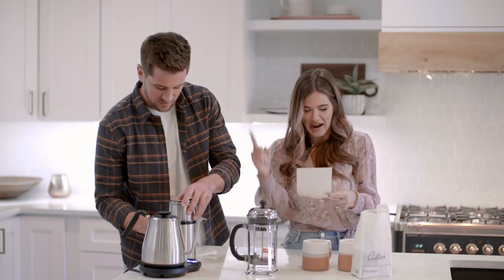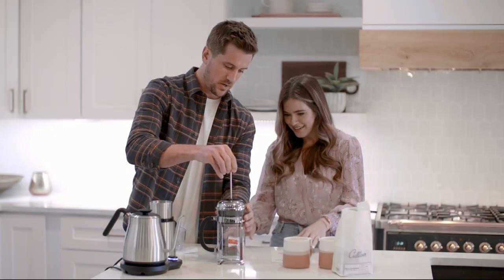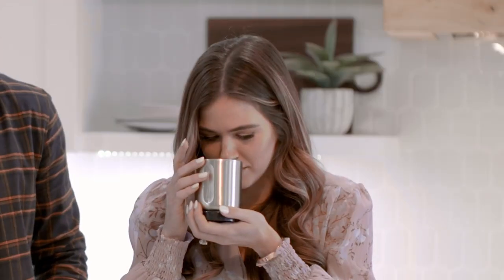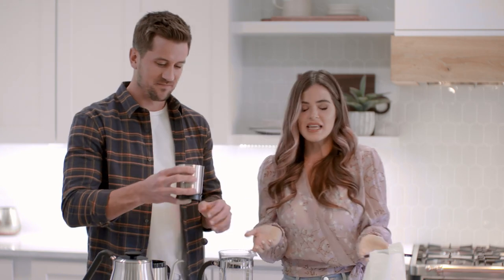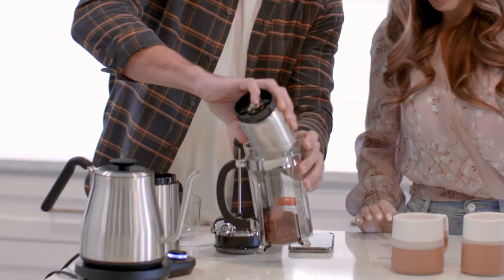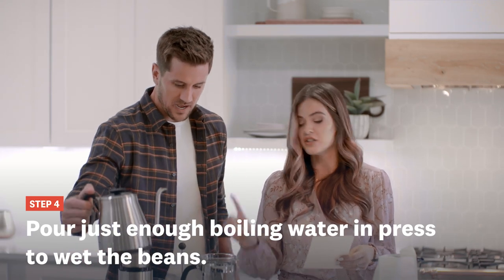Timer's up, we're done grinding. We're gonna add the grounds to the French press — this is like fancy! I feel like a real barista right now. Let me smell after grinding. Whoa — that's nice.